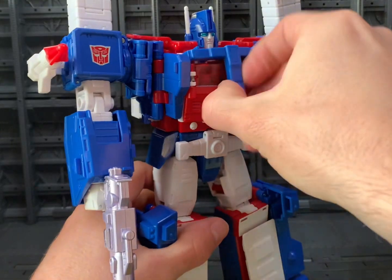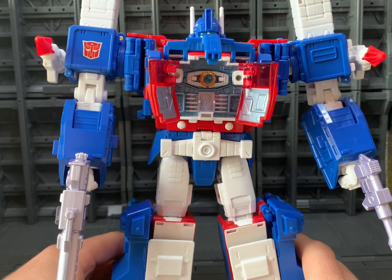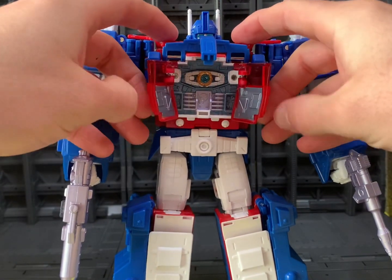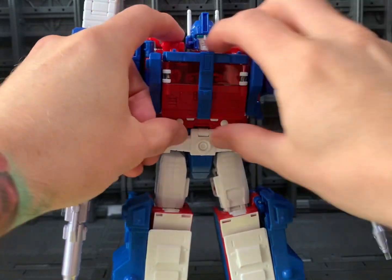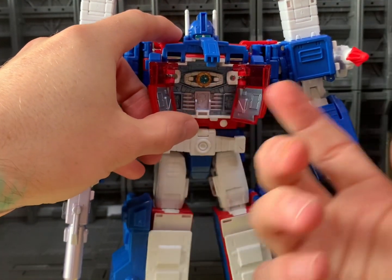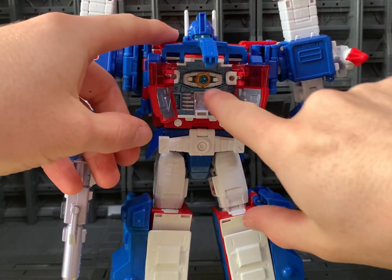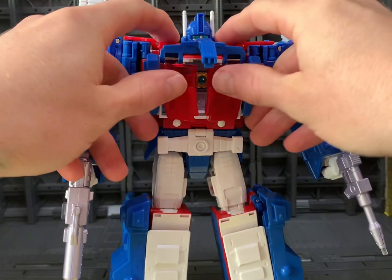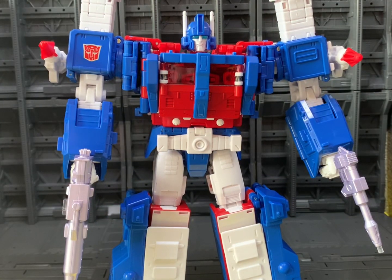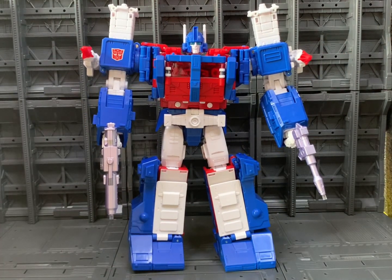He even has the Matrix gimmick which is amazing. It's actually spring-loaded — as you lift this, these actually pop out. It's amazing. You get a little Matrix which I'm not going to take out because it's just going to pop off and I'll really struggle to find it. But it is in there and it is removable. That was just a lovely added touch, fitting for the 86 version of this guy.